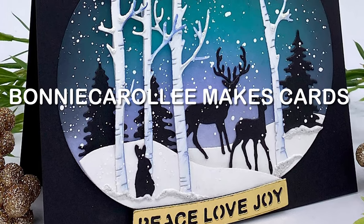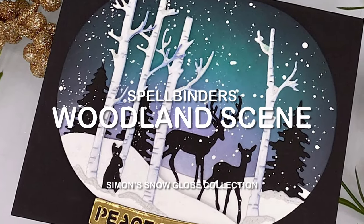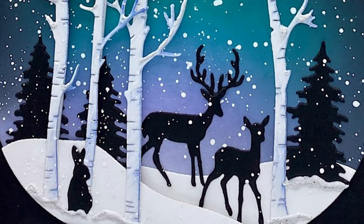Hi everyone, thank you for joining me for a look at this beautiful card featuring Spellbinder's Woodland Scene from Simon's Snowglobe Collection. This beautiful die set works well on its own, as in this card, or with the Snowglobe, the main die set from the collection.